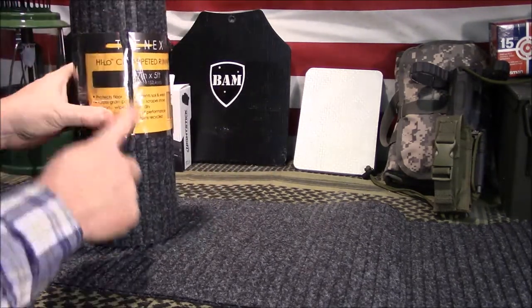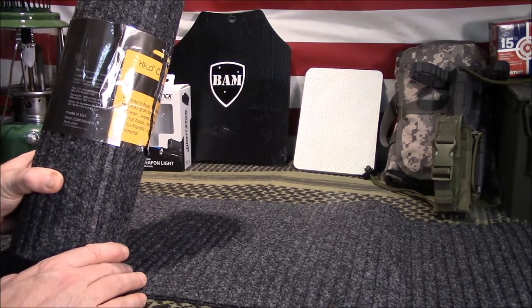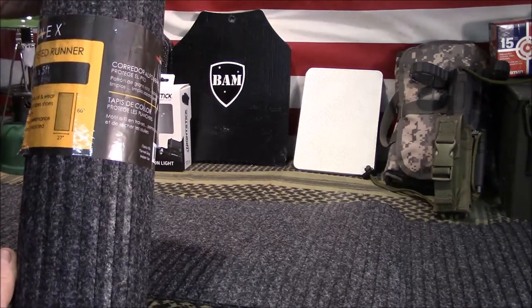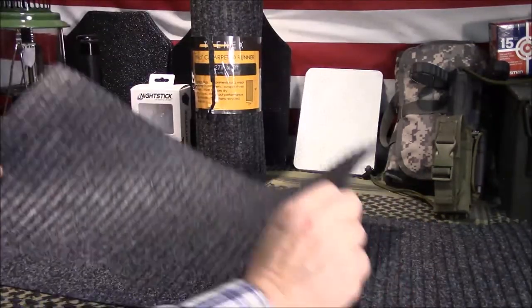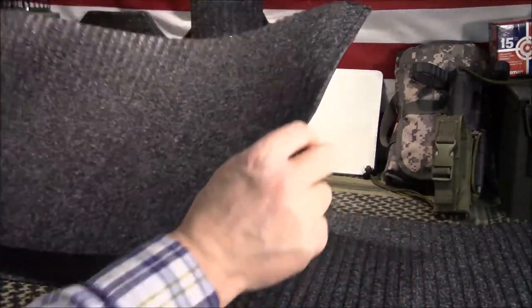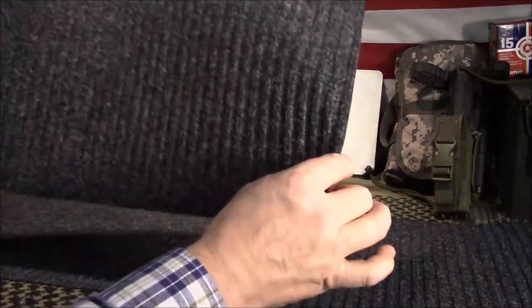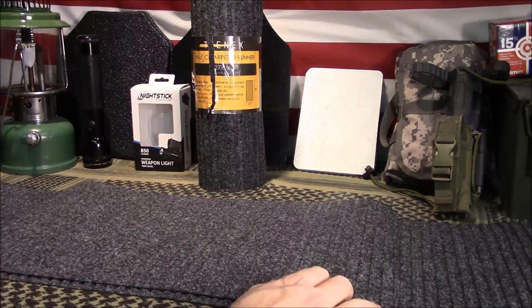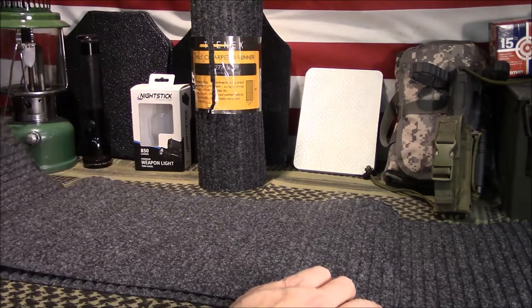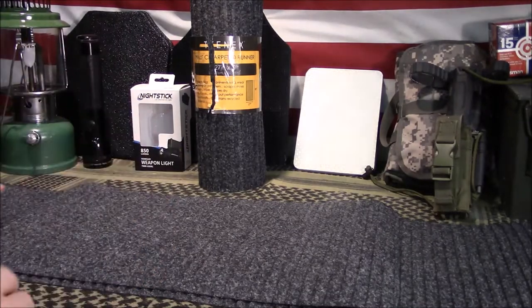I've already cut this — unfortunately I cut the packaging, but I did tape it back. This is made in the USA, which is a plus, and it's made by a company called Tenex — T-E-N-E-X — Corporation. The packaging shows 27 inches by 60 inches in length. I've already cut two pieces: one for pistol size, about 12 inches wide, and one at 36 inches for rifles and shotguns. You can cut any size you want. The remaining piece is about 21 to 22 inches — I may cut it down to about 18 inches since it's a little bigger than I really need.